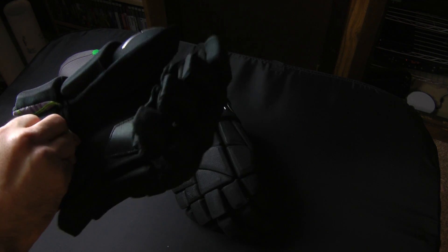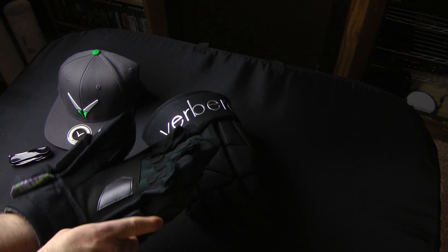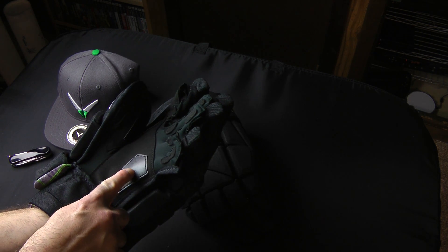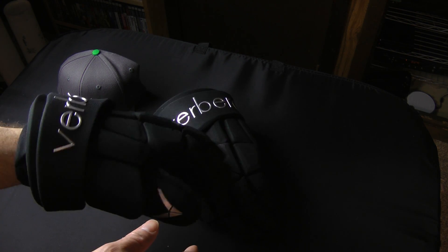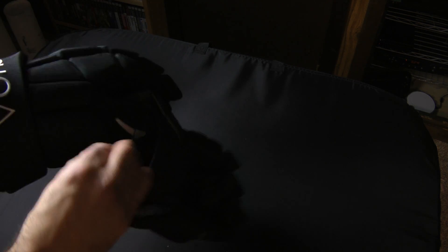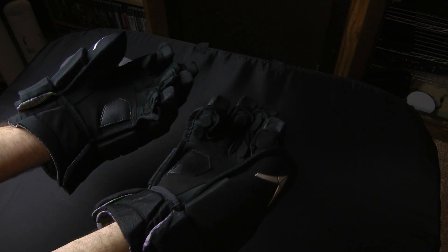I'm gonna try them on. Oh yeah, really nice. They've got a little extra thing — an extra reinforced palm and extra reinforced thumb. They're really sturdy, like broken in already, which most gloves are these days, but these are totally different. Totally different feel. I don't have really wide hands. I heard some people complaining about how they were too tight, but these feel perfect.